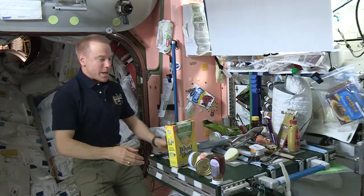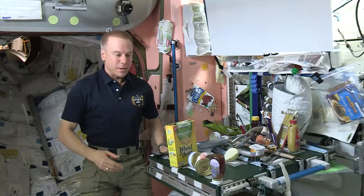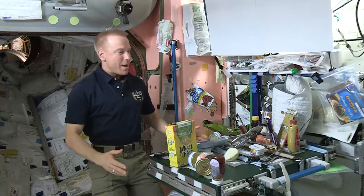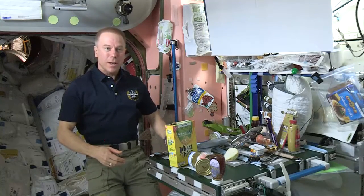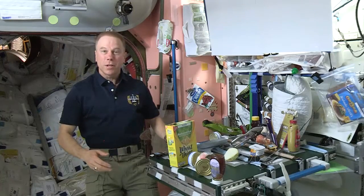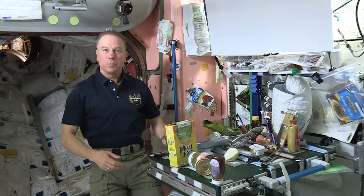I just wanted to say to everyone who's been involved in this project that we are very grateful for the work that you've done. We now have the means of having all six of us gather around a table, which we really didn't have before, so it's a nice addition and a nice capability that we have on Space Station. Thank you so much, and we are very thankful for all the work that you've done. Thank you.